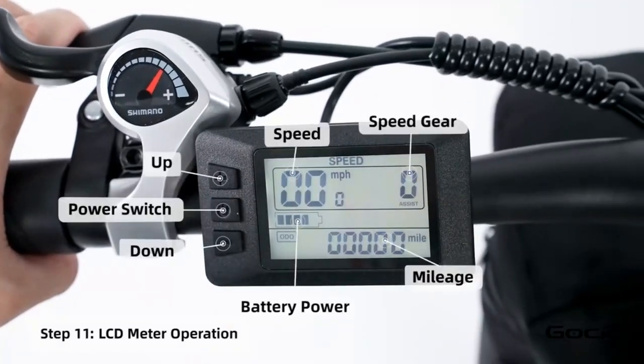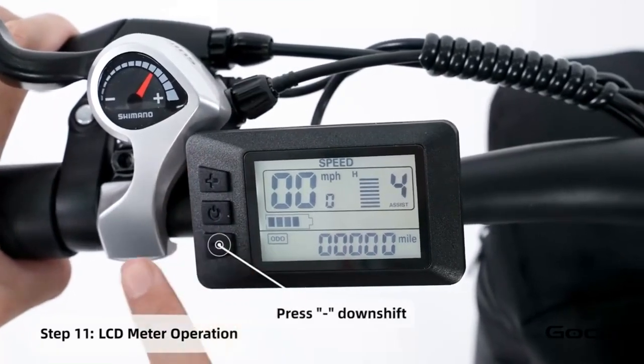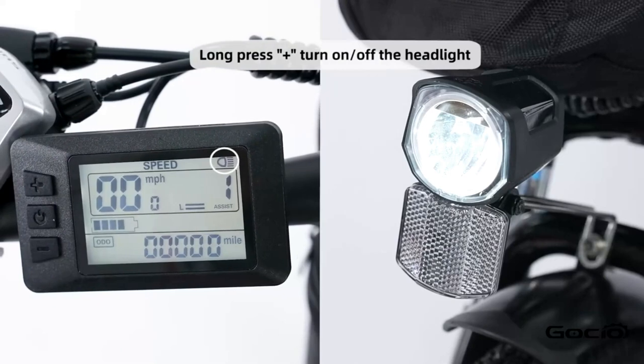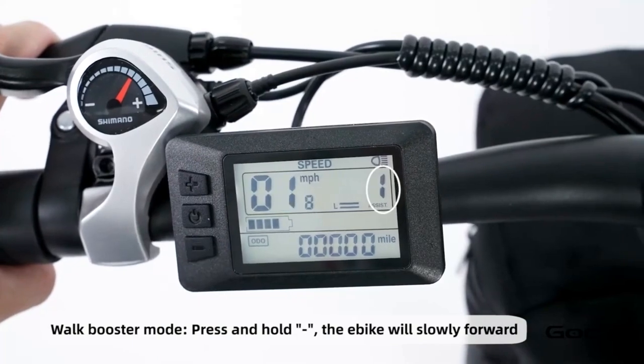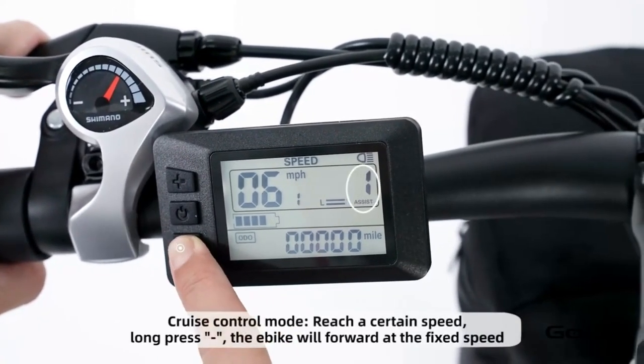Turn the secondary power on by holding the middle button on the control panel. The bike has 5 speeds; the plus button increases the speed and the minus reduces it. Hold the plus button to turn the light on and off. Hold the minus button for cruise control. Hold the middle button to power off the bike, or press and release it to cycle through the trip mileage.